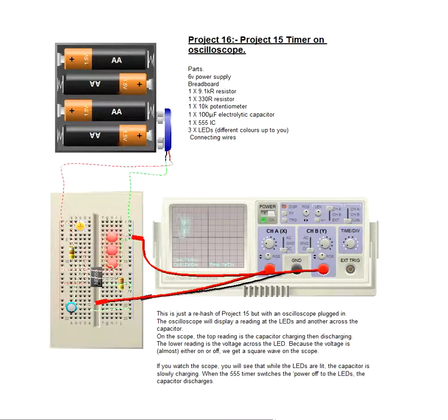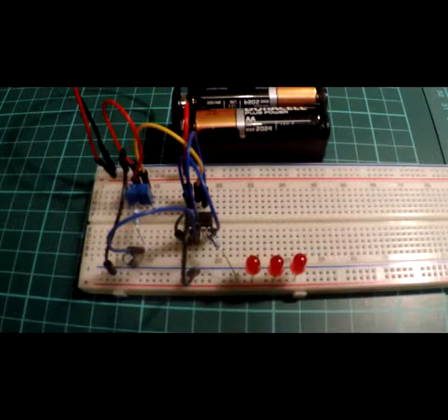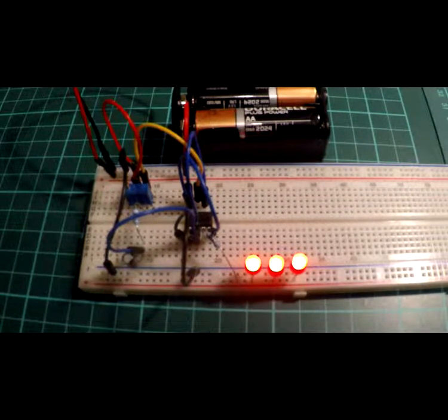This is the end of project 16, thank you for watching. This is project 16 timer on oscilloscope. Obviously we don't have an oscilloscope here to show you — we had the electronic version in the previous video. This is simply the same as project 15, and it was to show you the waves on the oscilloscope. So if you've got one then that's great, but we don't, and so we cannot show you that.